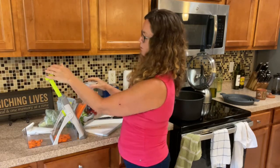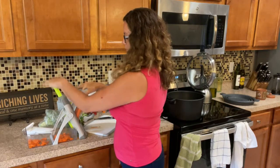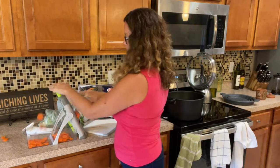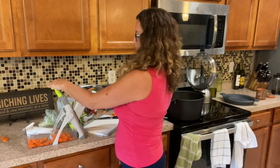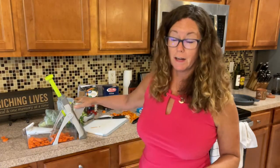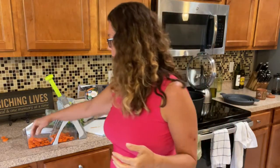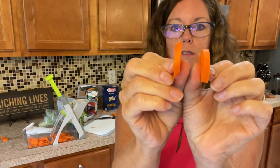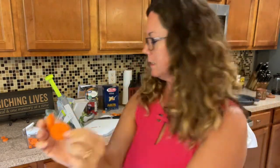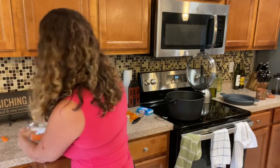Why is it important to use a slicer instead of a knife? Other than being super fast, you're going to get the same thickness with your carrots so they all cook in the same time frame. I found that's really helpful. I had this on slice, setting number five, which is about average thickness.